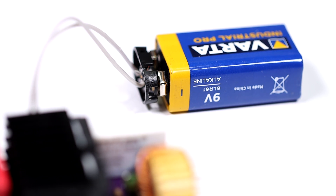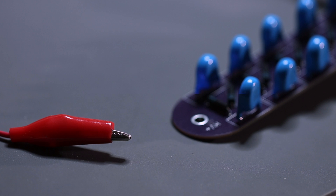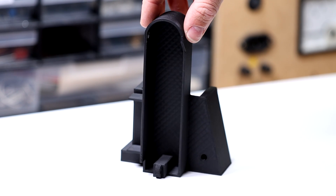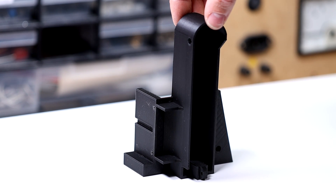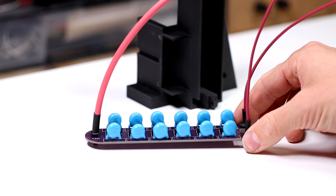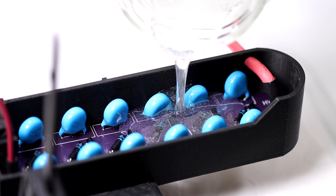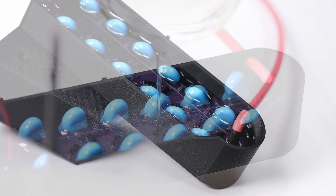The 9V battery is only to close the relay, because I want to control the EMP with an Arduino later. The ZVS driver works fine — we can draw a beautiful arc. I only test the multiplier briefly; I don't want to break it right away, as diodes are very sensitive. I have now 3D printed this object — you will see later what the design is all about. We now cast the multiplier into resin. To do this I first connect the high voltage cables to the PCB. The PCB fits perfectly into the 3D printed object. A day later the resin was cured.